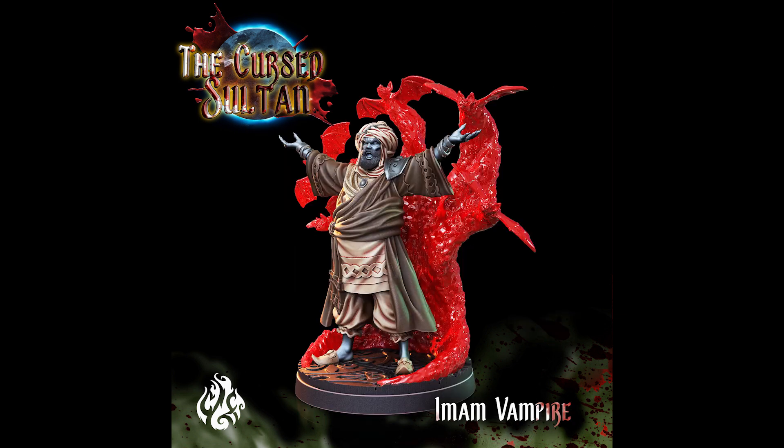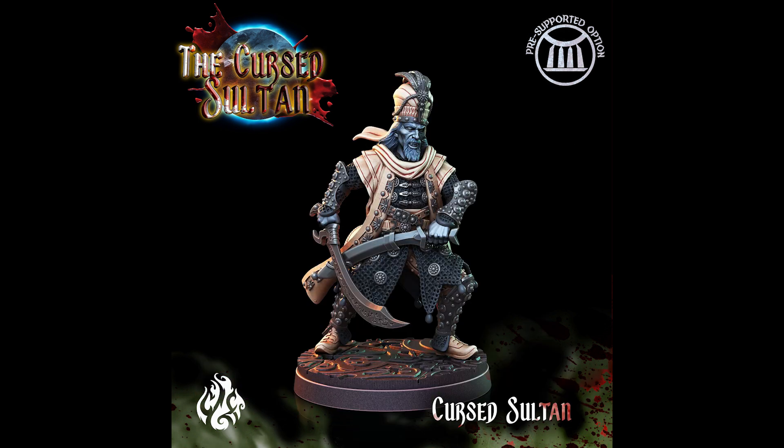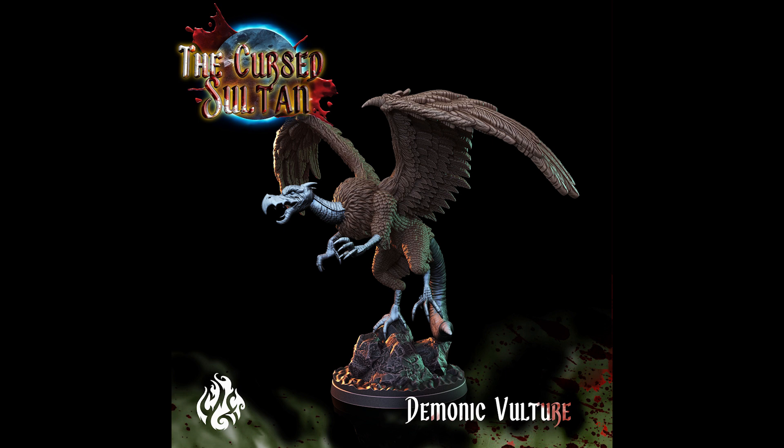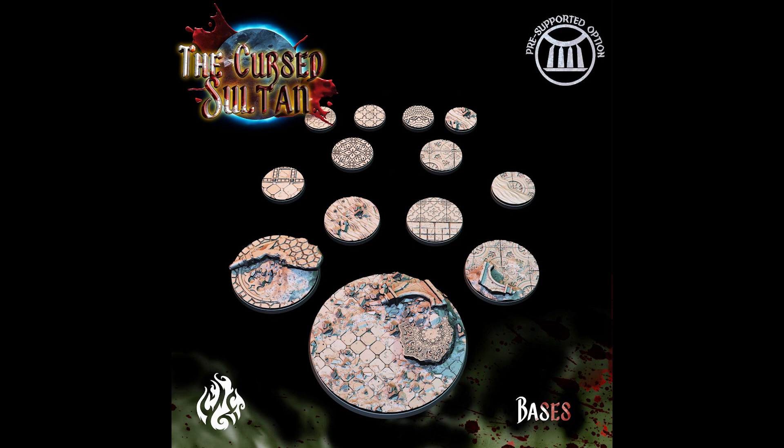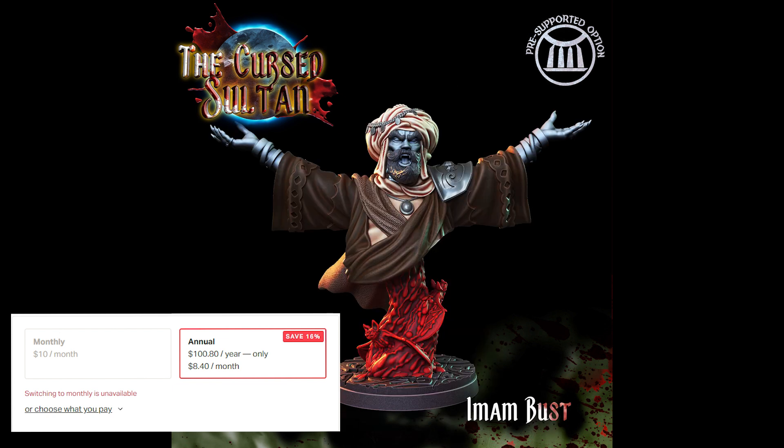...this month's bundle is The Cursed Sultan, which has a bunch of cool creatures and villains with a theme I would describe as Arabian Knights meets vampires. Their monthly packs are such a great value and I personally support them with an annual membership, which gives you the lowest price when you break it down by month.